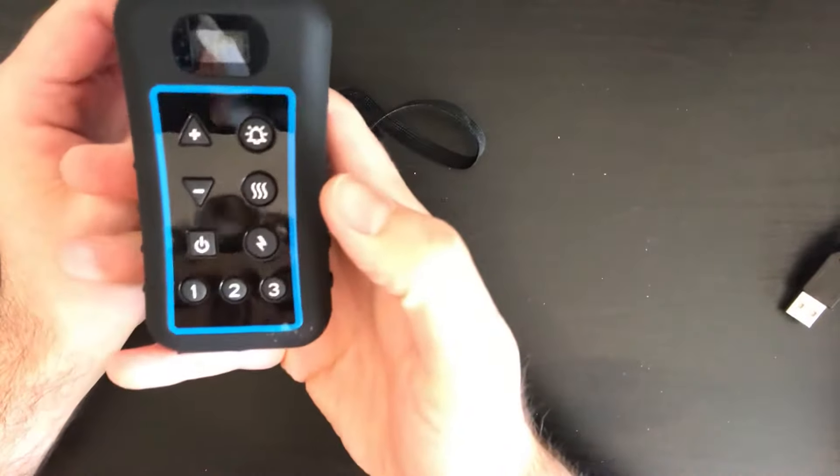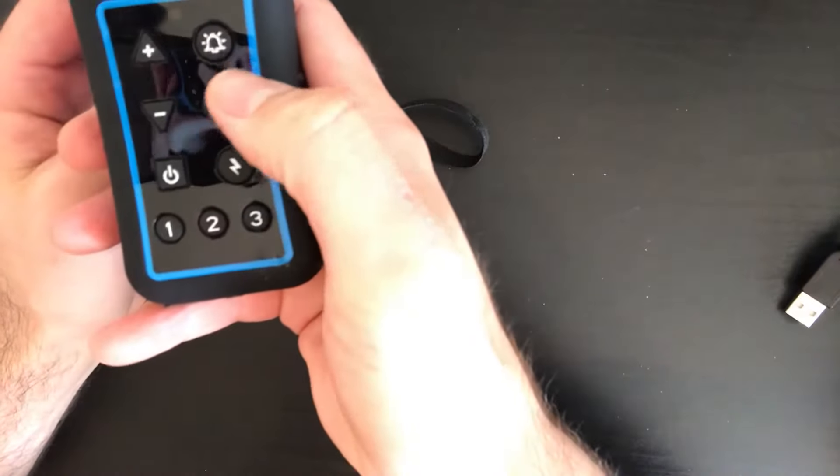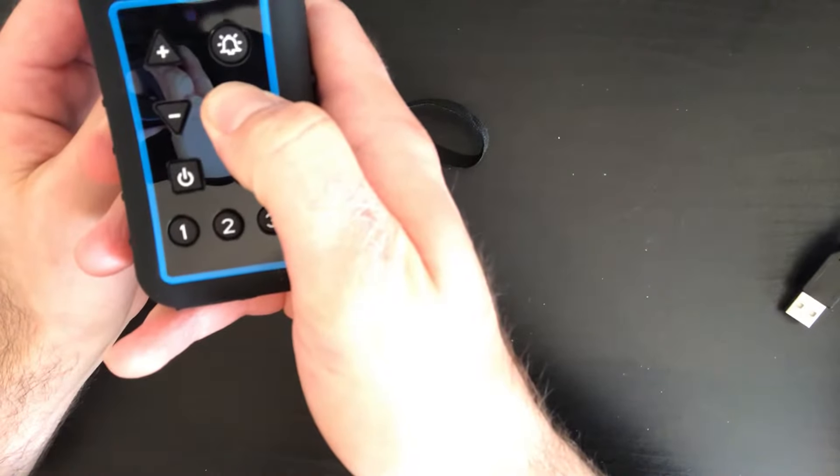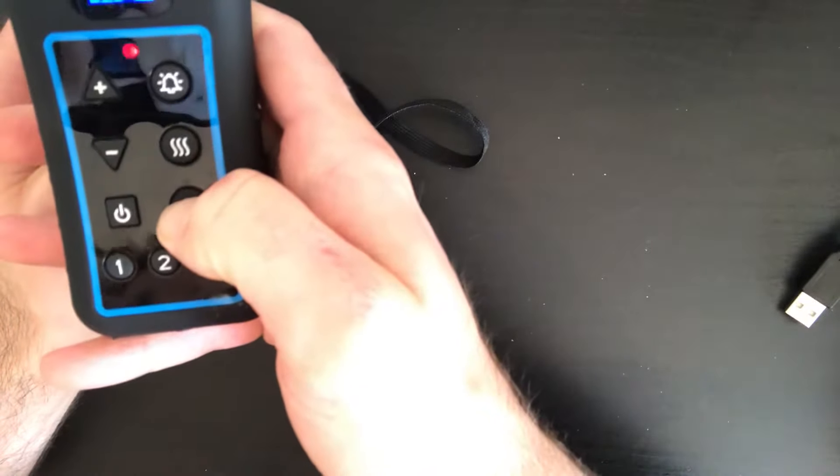Aim into the collar, and when it's at a distance, to allow the signals time to match, make sure to hold down the button — hold down the vibrate, or hold down the beep, or hold down the shot.